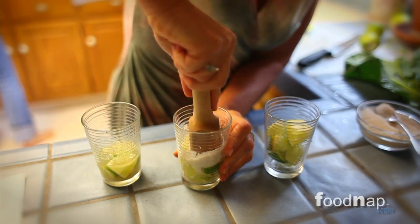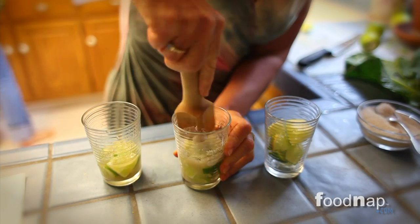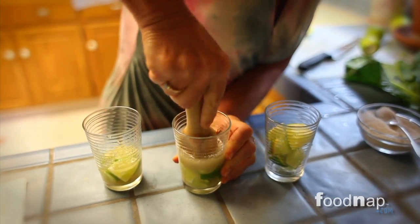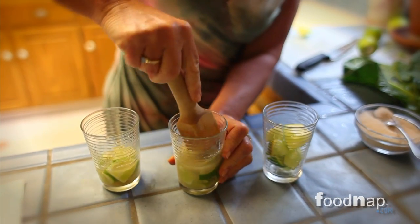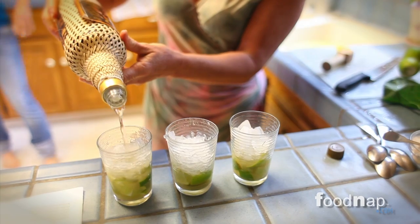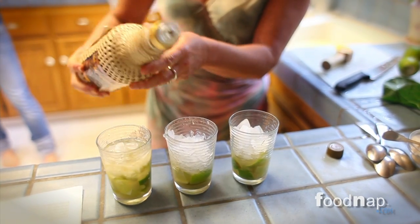A good caipirinha is very simple to make. You just need to cut some lemons in pieces, put them in a cup, add a couple of tablespoons of brown sugar and press it down to mix it well. Then add some crushed ice and the cachaça.